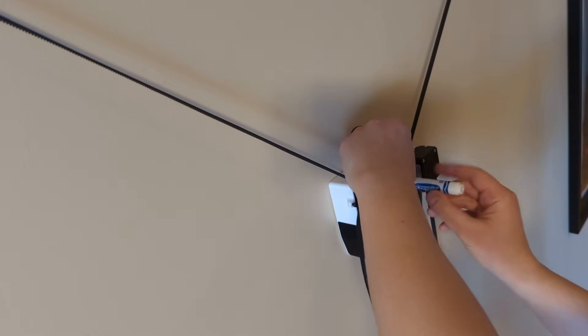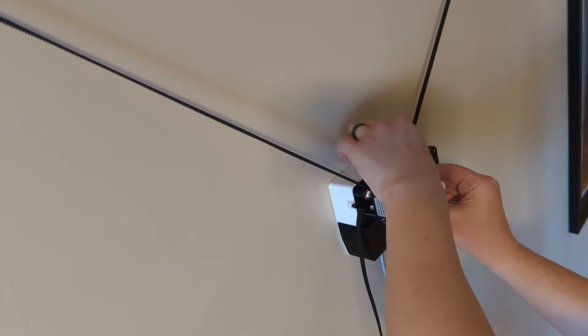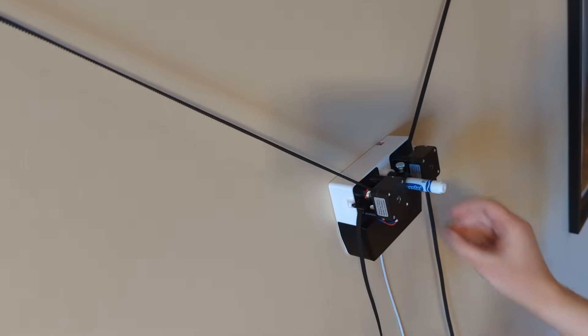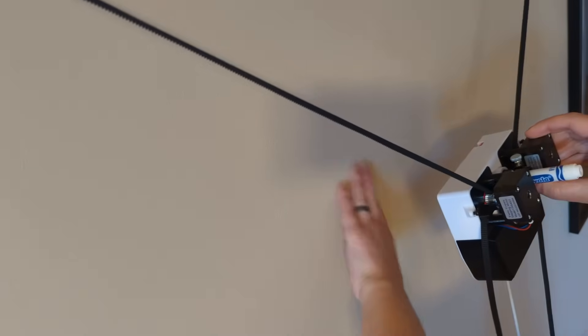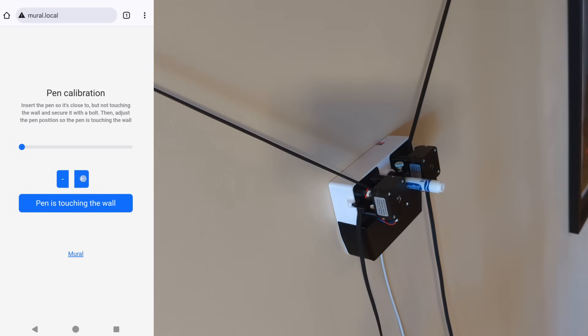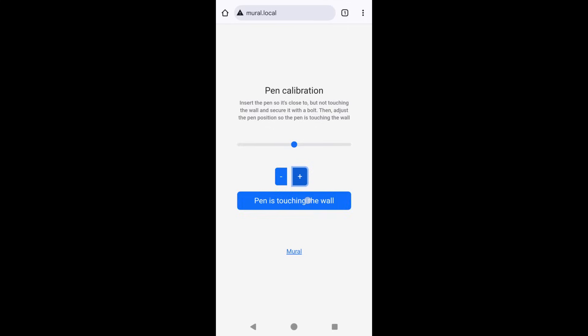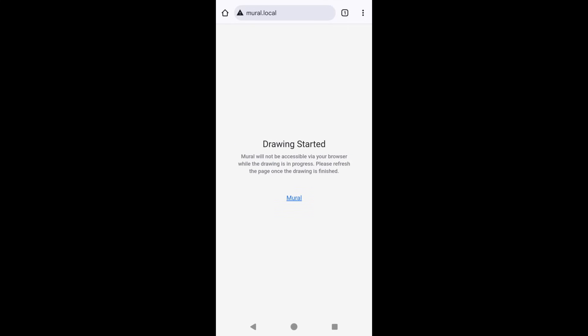Once Mural is hanging on the wall, insert a pen until you feel it touch the wall, back it out just a little bit, and secure it with a bolt. Double check to make sure the pen is no longer touching the wall in this position, then adjust the pen position so it once again touches the wall. I usually adjust it until I see Mural get pushed off the wall and do one more for good measure. If everything looks good, click begin drawing and watch Mural go to work.